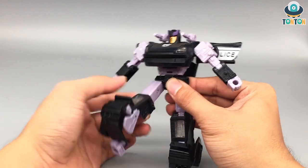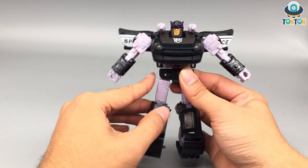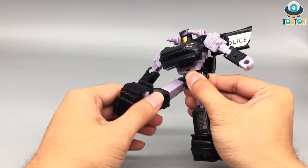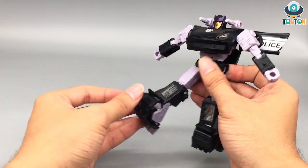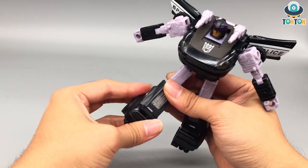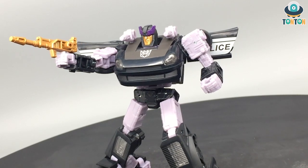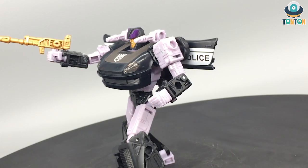He can kick to the front really, really high, but cannot kick to the back because of the waist. He has a split, a thigh swivel, a really deep knee bend, a feet movement due to the transformation, and a pivot. After witnessing his articulation, I think this is one of the designs with a really high articulation range from the Deluxe Class of the Siege and Earthrise line. A little detail has to be sacrificed like the back of the leg, but that is not a problem because you're going to display your figures from the front.